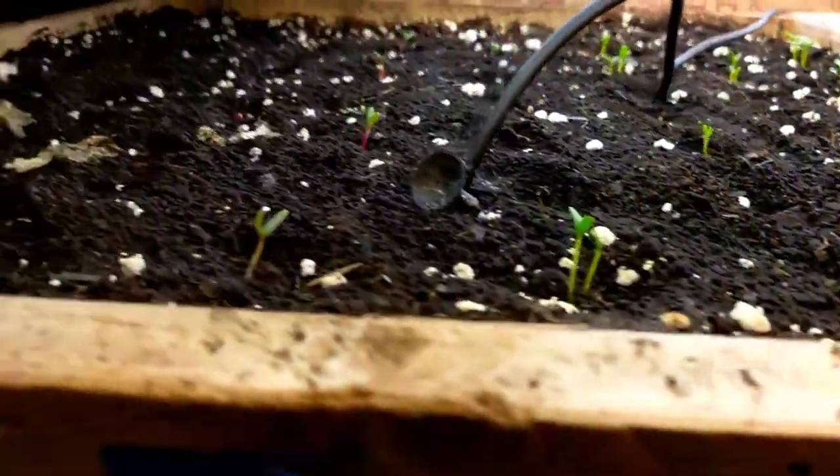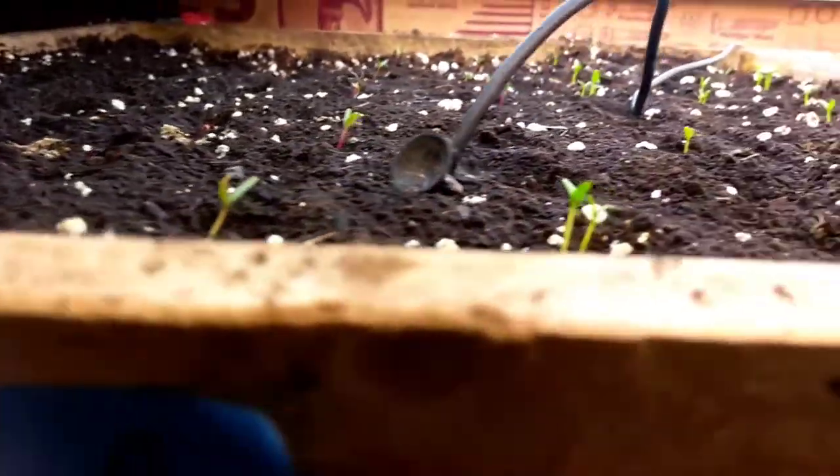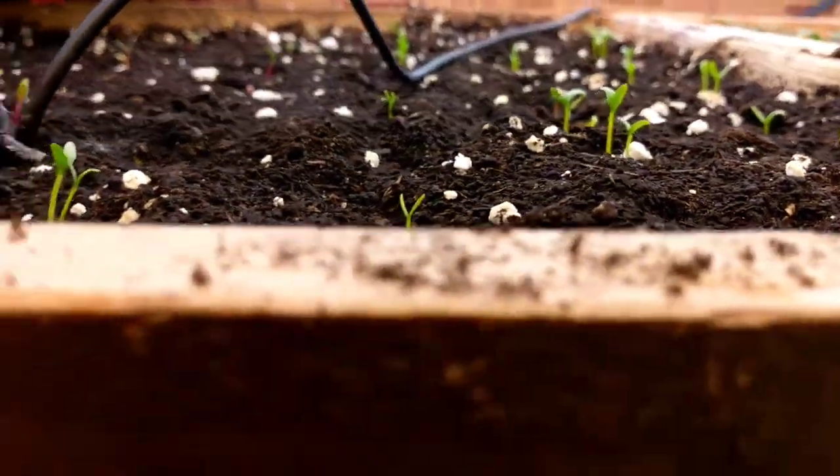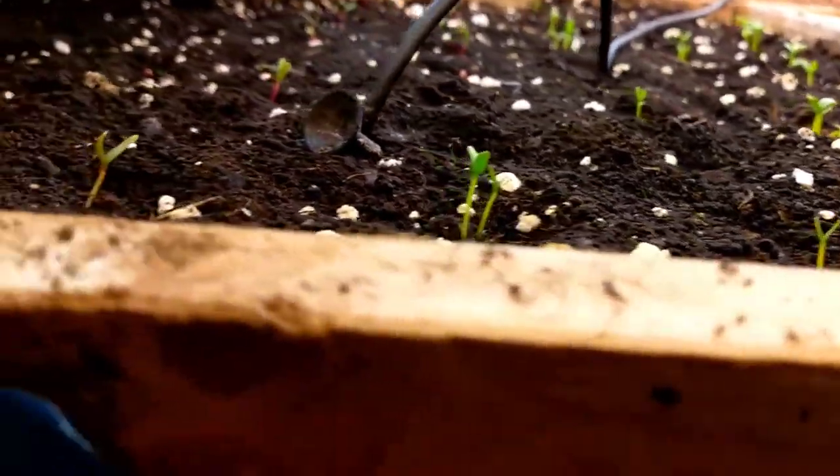Swiss chard is starting to come up as well — different varieties. We're doing orange, rhubarb, rhubarb red, and pink.